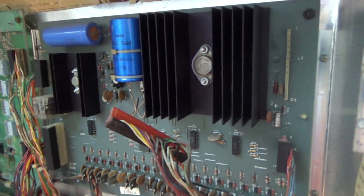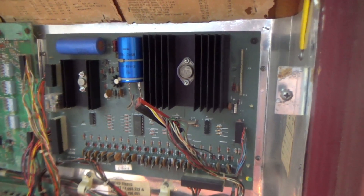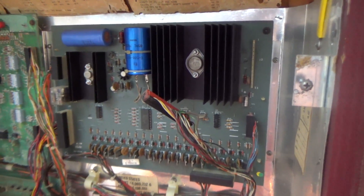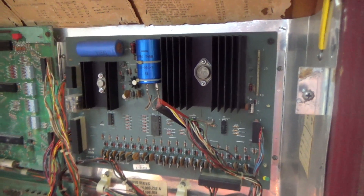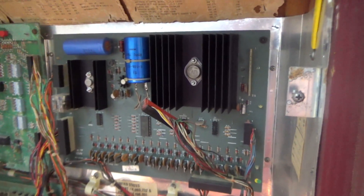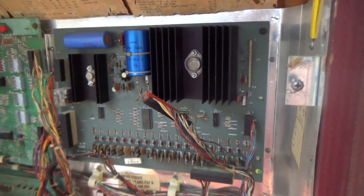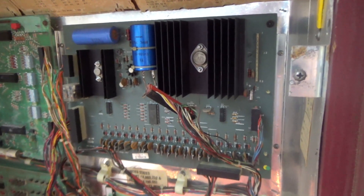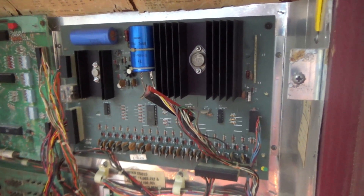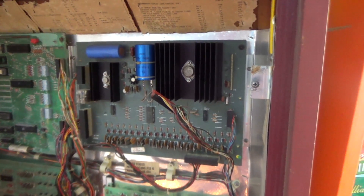So we're going to pull this board out and rebuild it a little bit, service it, get it where it's reliable, and test that 5 volts. Then we'll put it back in and move on to our MPU. This solenoid driver board is basically the same across all the Bally machines and all of the early Stern solid-state machines — it has different part numbers, but it's the same board. So we'll take it out of the cabinet and put it on the bench.